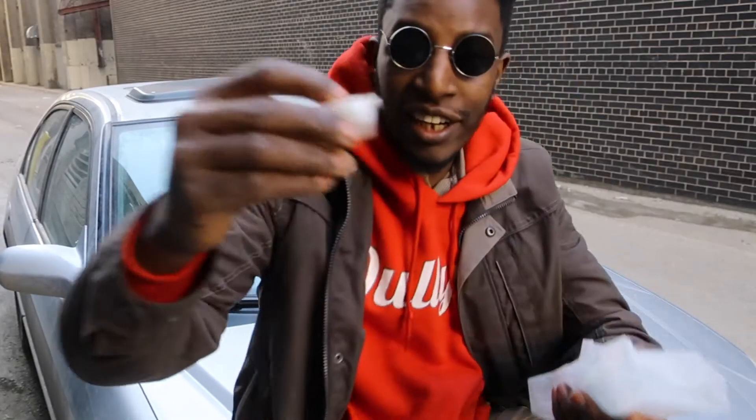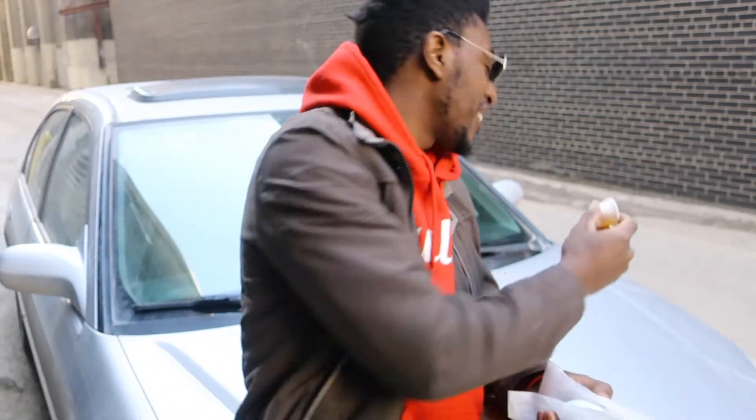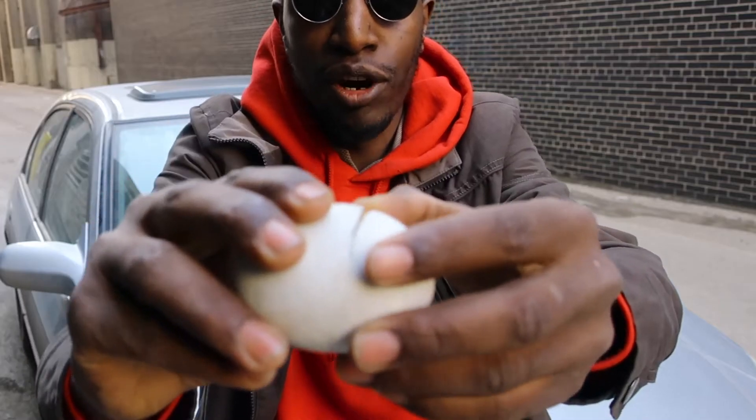Alright guys, here I got the balloon and I also got some vinegar with it. There's a little bit of spice in there. We're gonna open it up — already broke it up.